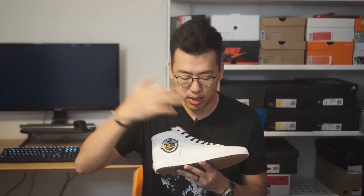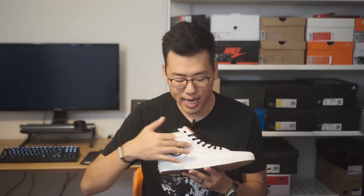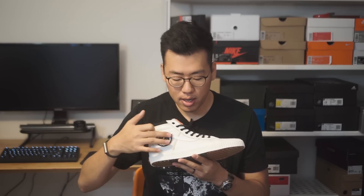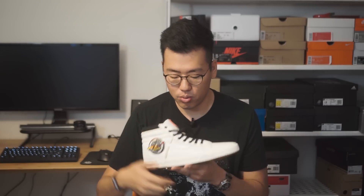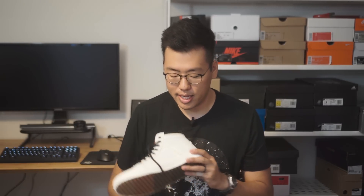Moving back to the lateral side, you can see a jazz stripe triple-stitched in on the side. The jazz stripe is done in pure white, and there's a slight contrast in color between the marshmallow body leather and the white jazz stripe. Flipping to the medial side, it doesn't actually have a jazz stripe, but the outline is done the same way in triple stitching.